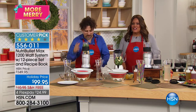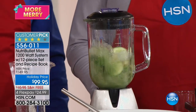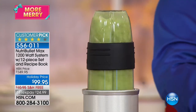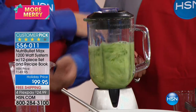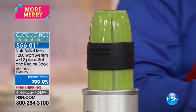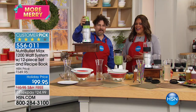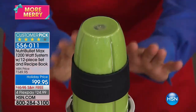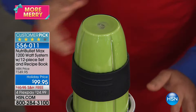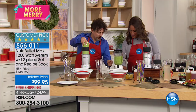You just gently push down and twist on the Nutribullet, and you can already see what's happening in the traditional blender — it's going to be lumpy and clumpy. What I love about the Nutribullet is I can lift it up, move it, and change it around, and I know it's not going to walk off the side of the kitchen counter.